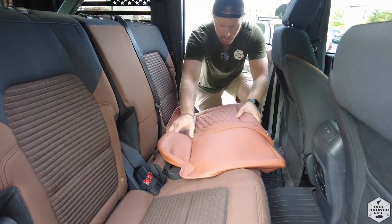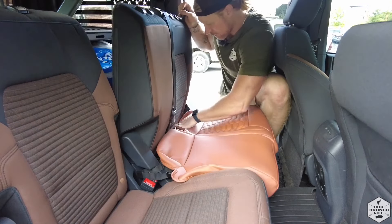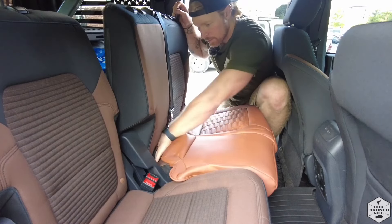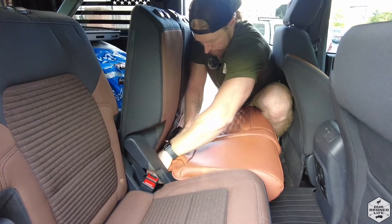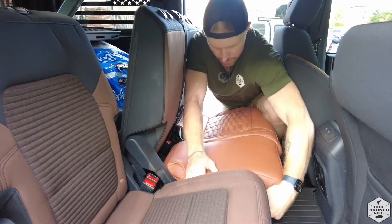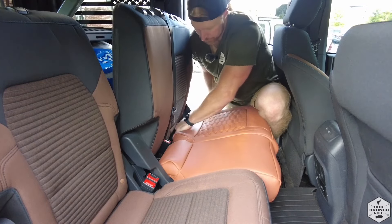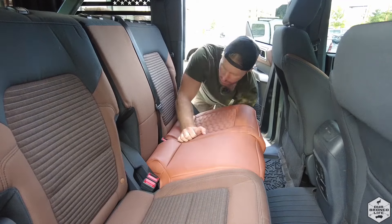Starting with the bottom of the second row passenger, I'm just going to wrap around the front portion first and then recline the seat, going to tuck in the straps into the crack of the seat here. In the middle seat there's a nice hook. That way you can get it nice and snug. Squeeze it down the side here, and once you've got all the edges in place, I'm going to put the seat back up and then find the straps underneath.